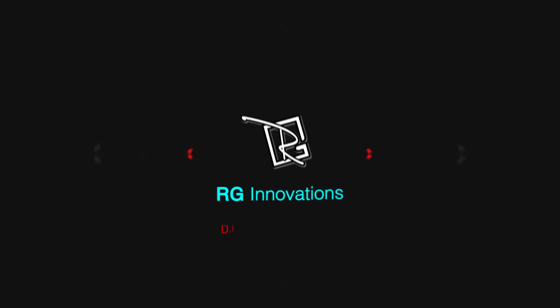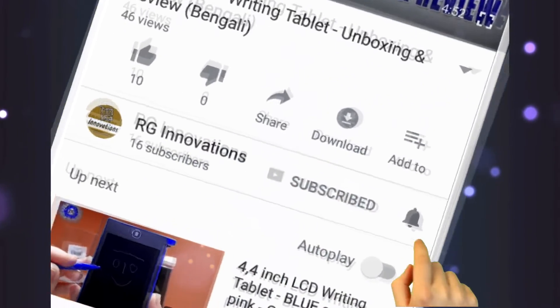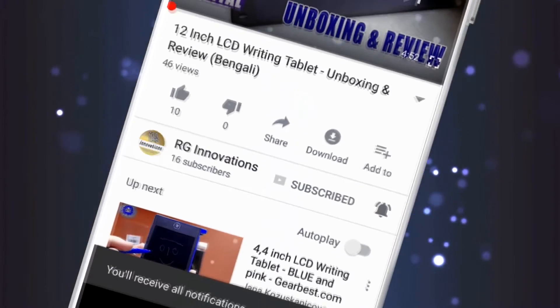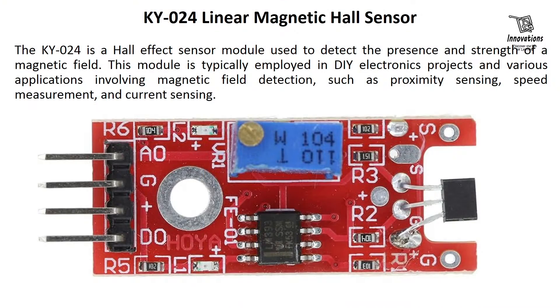Hello friends, welcome to a fresh new episode of our channel RG Innovations. If you have not subscribed already, please subscribe to our channel, click on the bell button and select all to get all future notifications of our video uploads. In today's video, we are going to discuss about the KY024 linear magnetic Hall sensor.